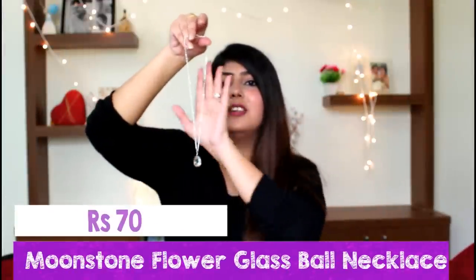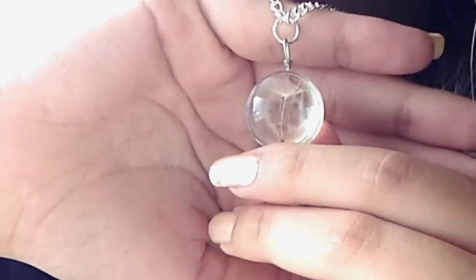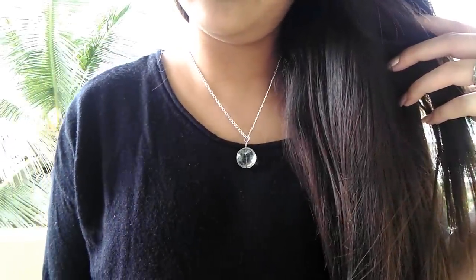The next item is also a chain — basically a transparent round pendant with a dandelion inside it. This attracted me because of its design. However, I was expecting it to be a little bigger and the dandelion is not even visible from far. I also expected the chain to be a little longer, so this was a bit of a disappointment. This is not something I would suggest because the picture looked great but the product itself wasn't all that great.